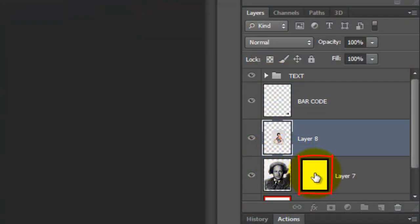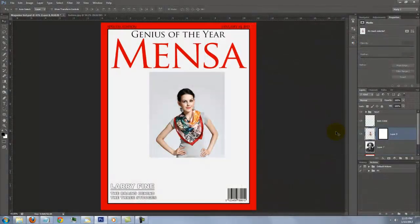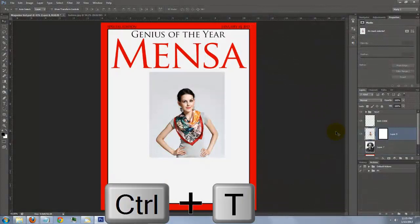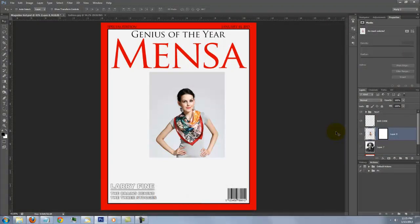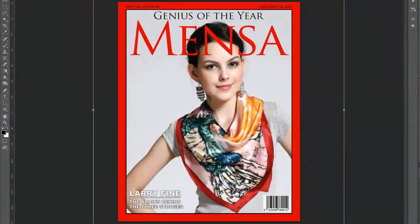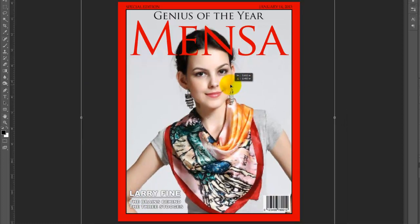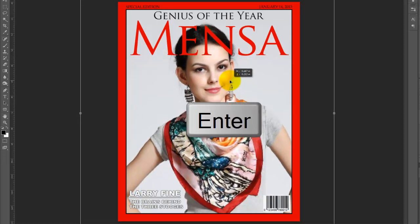Drag the layer mask next to your photo. Click off the eyeball of the original photo to hide it and click on your photo to make it active. To resize it, open your Transform Tool by pressing Ctrl+T on a PC or Cmd+T on a Mac. Go to a corner and when you see a straight double arrow, press Shift and Alt on a PC or Shift and Option on a Mac and drag out. To reposition it, click inside the Transform and move it. When you're happy with the size and location of your image, press Enter or Return.